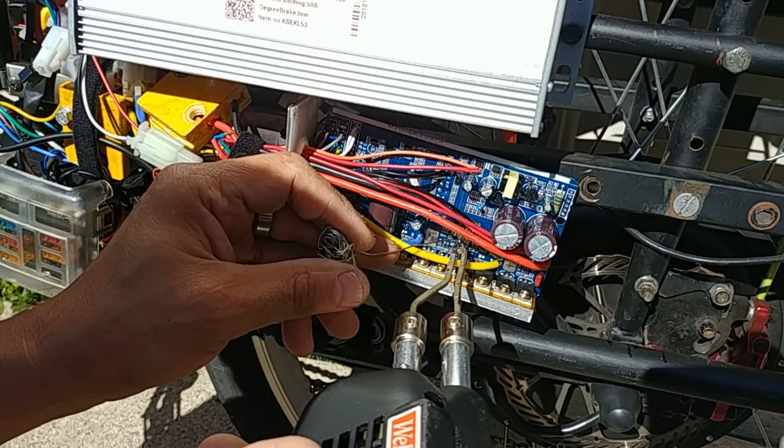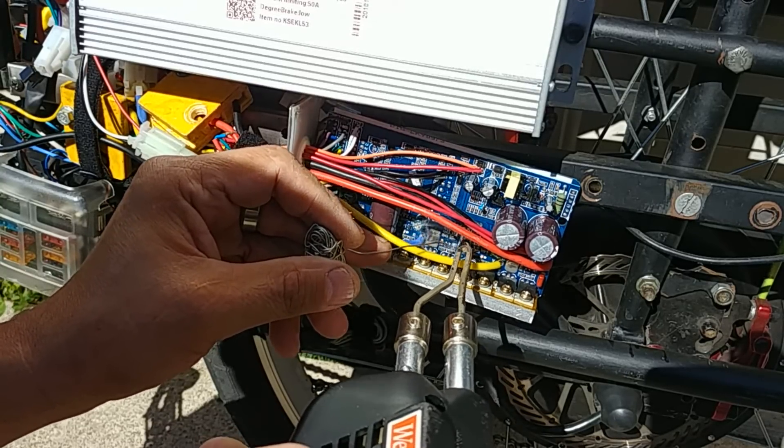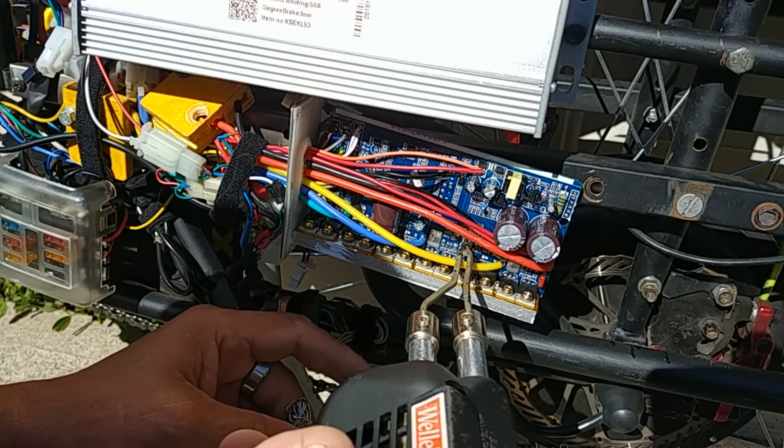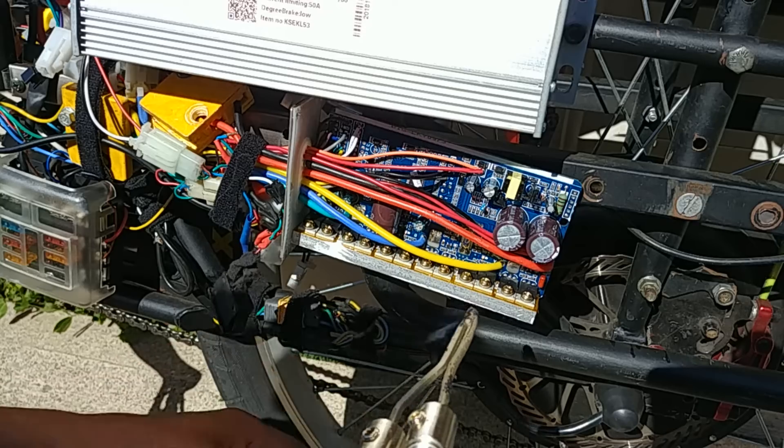You only want to drop an extra 10 to 12 amps. Anything more than that, you risk blowing your controller. Basically what will happen is they'll just fail when you go to launch.